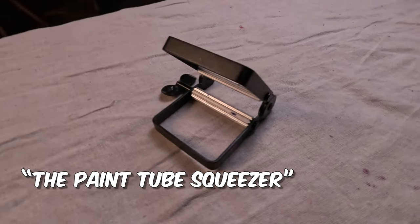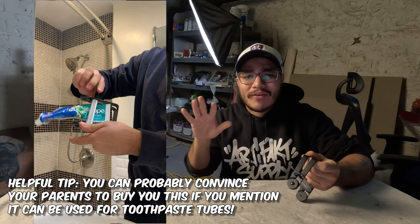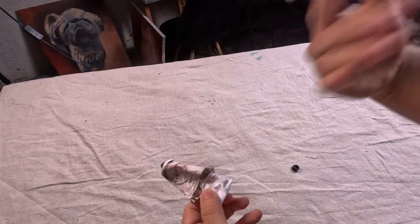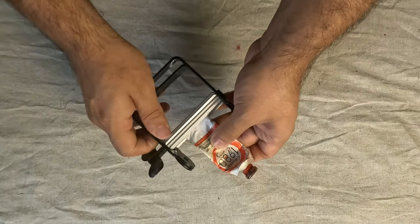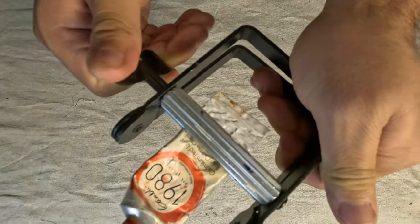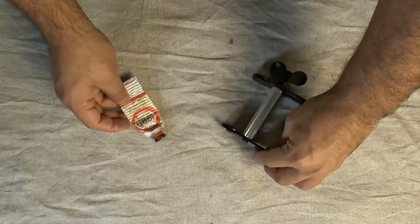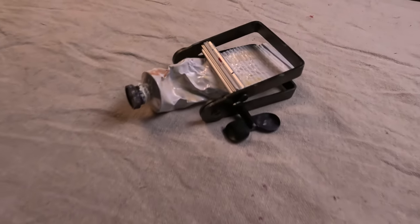The paint tube squeezer is one of those unconventional tools that you could use both in the bathroom and in the art studio — although I recommend cleaning it up before moving it in between. This will save you a ton of time trying to get those last bits of paint out from the tube. To use it, you simply put the almost empty tube into the device, clamp it down, and twist. The machine will move through the tube, squeezing every bit of paint to the front. If you plan on painting a lot, you can say goodbye to sore hands. This nifty gadget will make getting your paints ready a breeze.